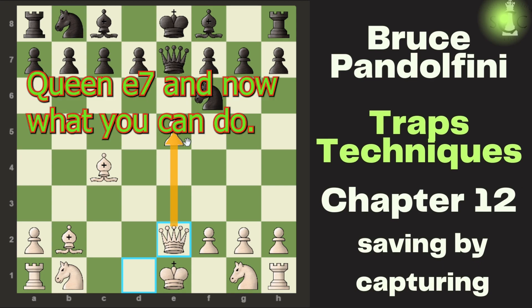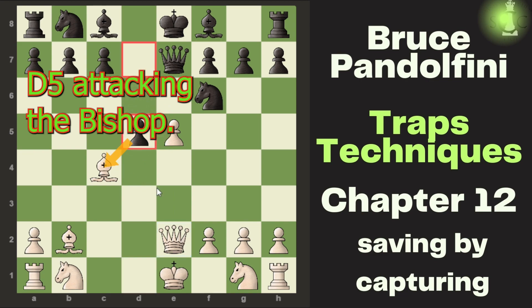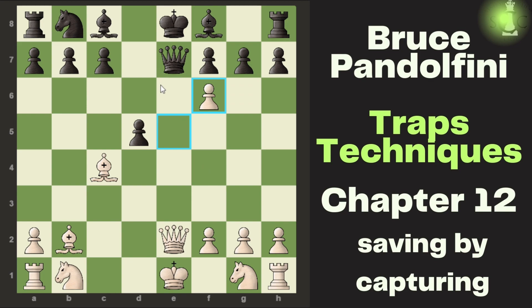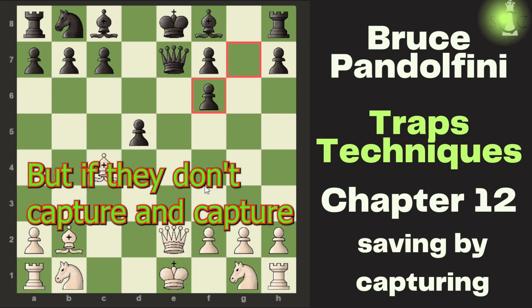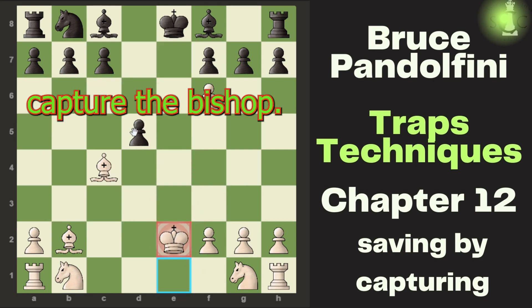Queen e7 — now what can be done here? They play d5, attacking the bishop. Here you capture the knight, thinking that if they capture it, you have a move to save your bishop. But if they don't capture and instead capture your queen, they are thinking that if you recapture, they will then capture your bishop.